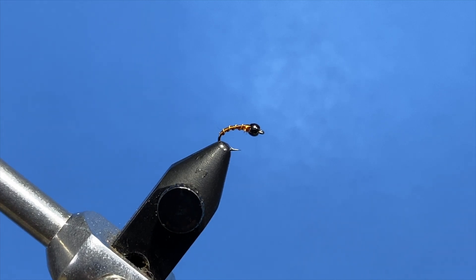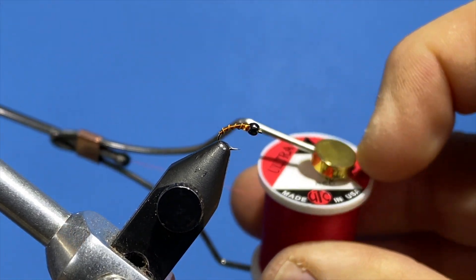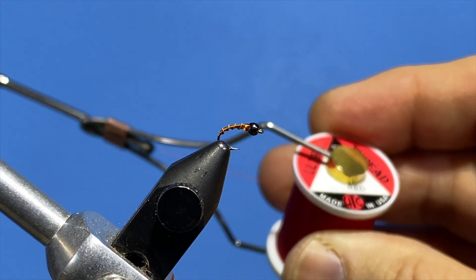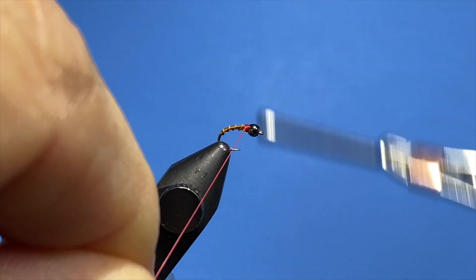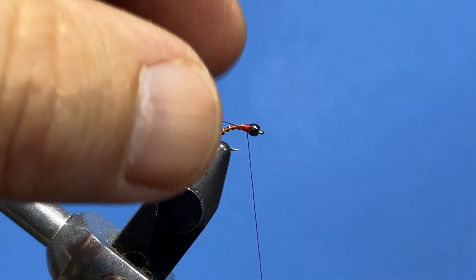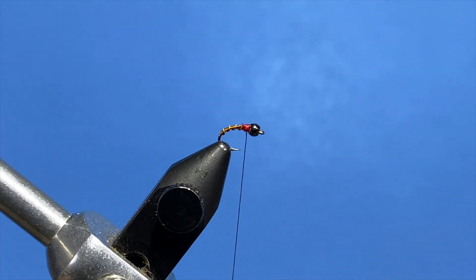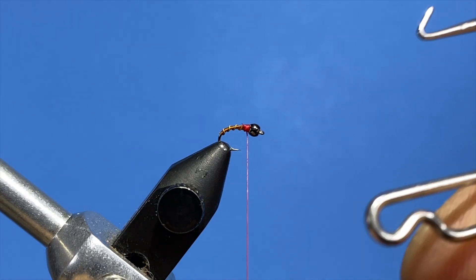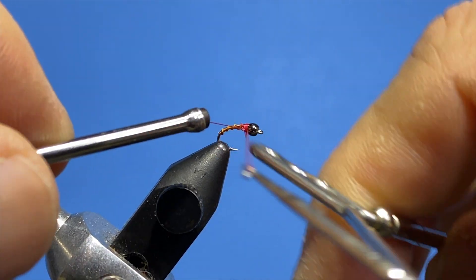We're going to take some 70-denier red Ultrathread just for a hot spot right behind the bead. You can take it up to about the next segment there. Just do a quick whip finish — just for an accent color.